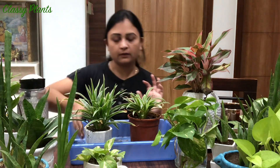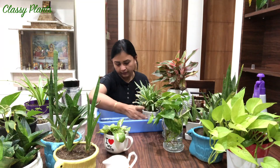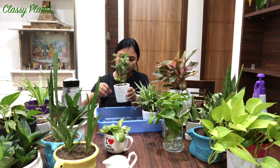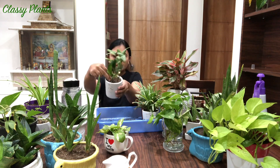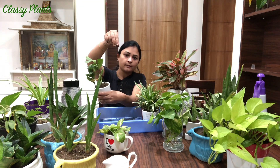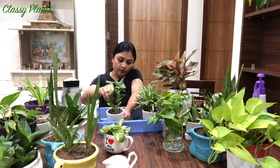I'll let this one drain out. Next we'll go to this one - a nice easy plant. I'll check the soil and it's completely dry. I really like the soil of my plants to dry out between waterings.